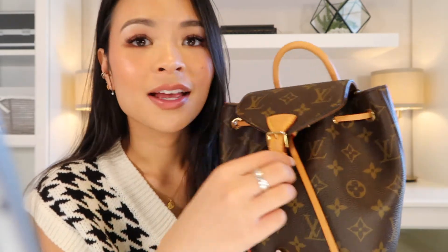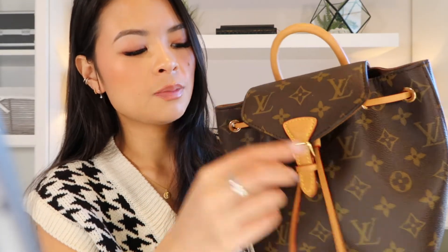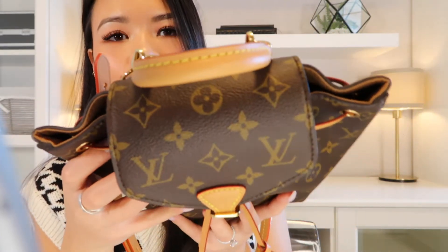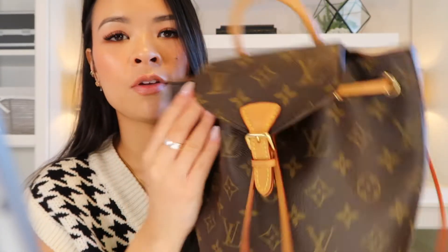The magnetic buckle closure, while very easy to use for you, also means it's easy for others to access — so this bag doesn't offer the greatest security. If you let the bag sit a little loose without tight cinching at the top, there are slight gaps that create a potential for items to fall out. For traveling especially, this closure and bag design is not ideal from a security standpoint.